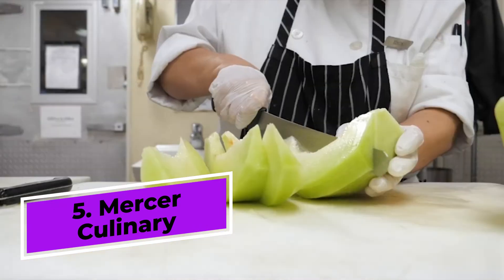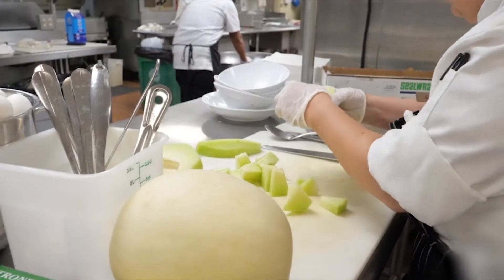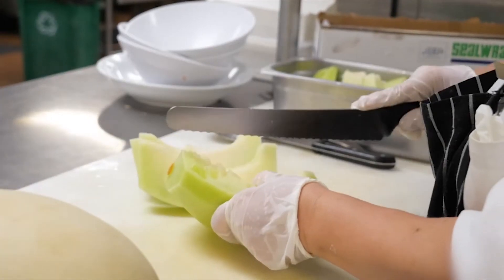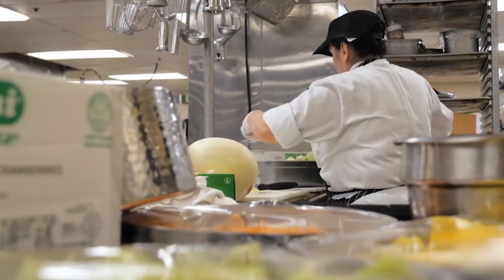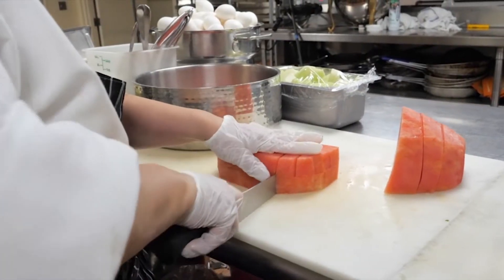More than just a bread knife, Mercer Culinary's Millennia Wavy Edge 10-inch Wide Bread Knife has a one-piece high-carbon, stain-free Japanese steel. It offers easy edge maintenance and rapid sharpening for a razor-sharp edge.